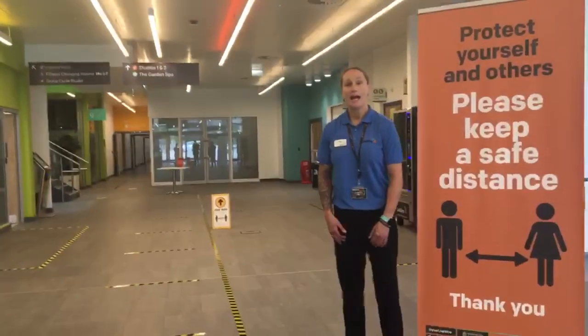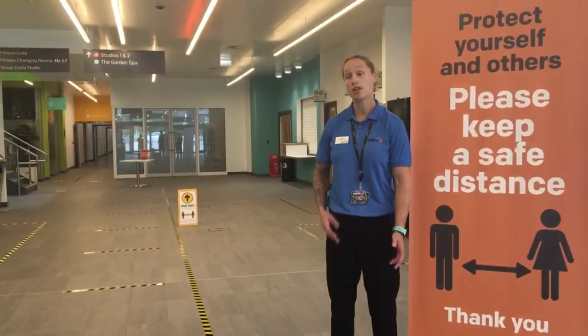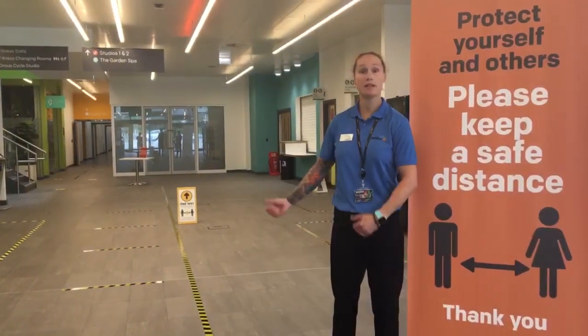Welcome to Great Sankey Neighbourhood Hub. My name is Jay and I'm going to give you a guided tour today about what you can expect when you're coming to the site, and all the specific areas where the gym kit is located as well.